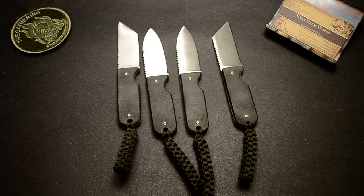Hey guys, Nick here. This video is going to go over the new pocket fixed blades that I made, and just talk to you about them.